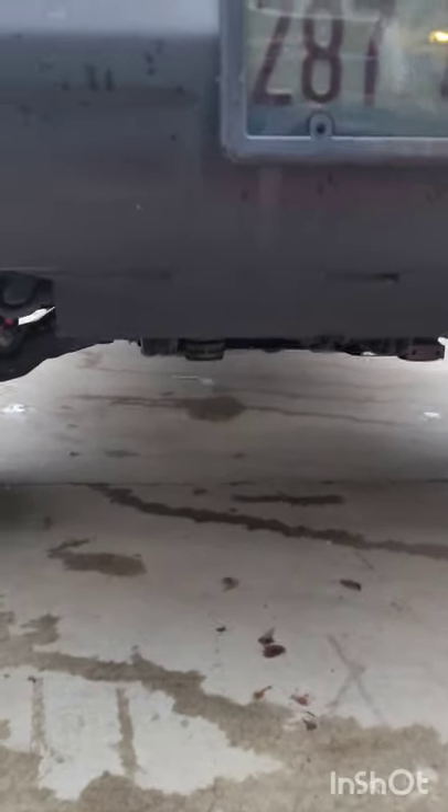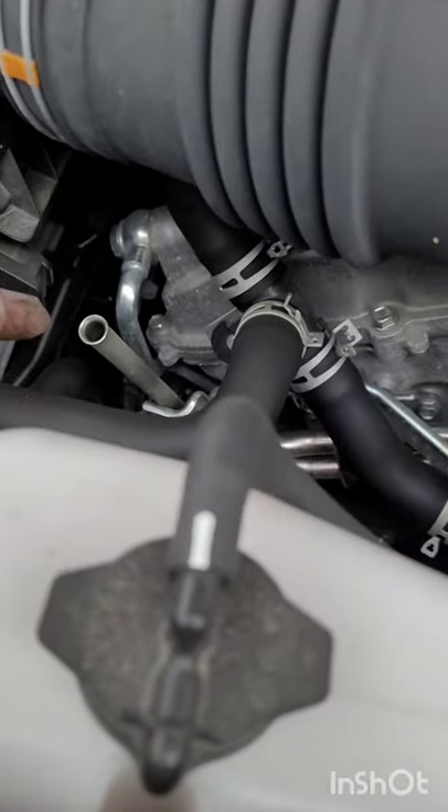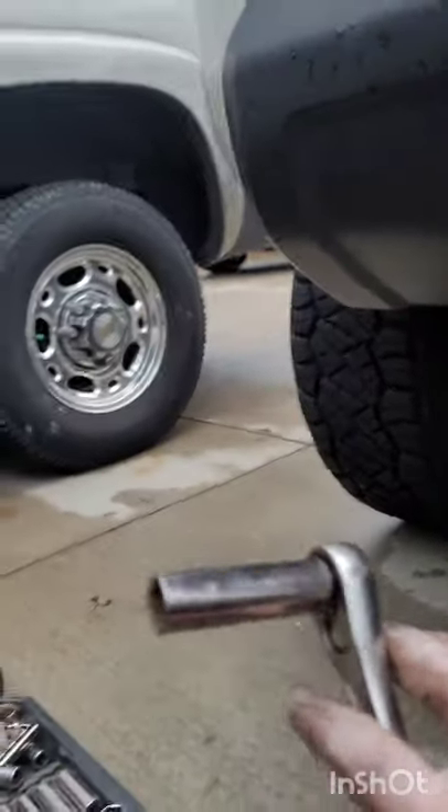Now that we got the skid plate off, we have access to the oil filter, which is right there guys, right underneath the skid plate. Quick tip to drain oil faster: take off the oil fill cap, which is on the left side of the truck, and the dipstick, which is on the right side — it just drains faster. We need a 14 millimeter socket to take off the drain plug, which is right here. Let's get draining!